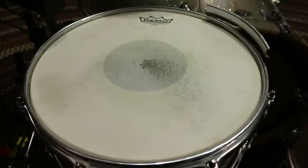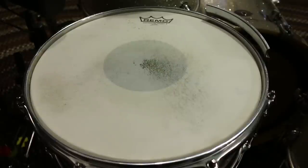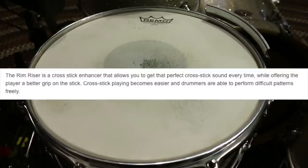And she's good to go. I thought now would be a good time to actually research what this thing does, because I just saw a picture and was like, oh, I can make that. I looked it up and it says that the rim riser is a cross stick enhancer that allows you to get that perfect cross stick sound every time while offering the player a better grip on the stick.